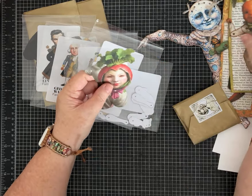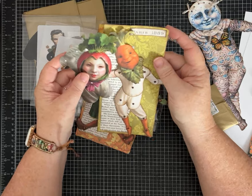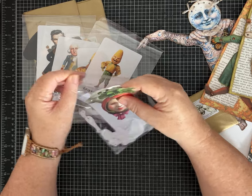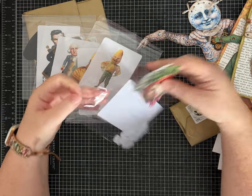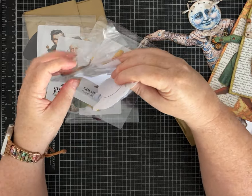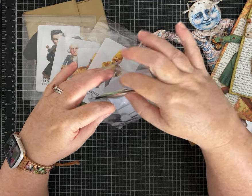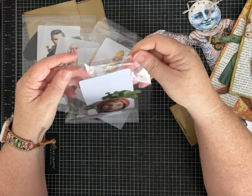They print really nicely but the pre-cut kit is a great option if you don't want to do all that fussy cutting, or if you don't have a printer. I do like that when you pay for the kit they also give you the PDF files, so that's nice.